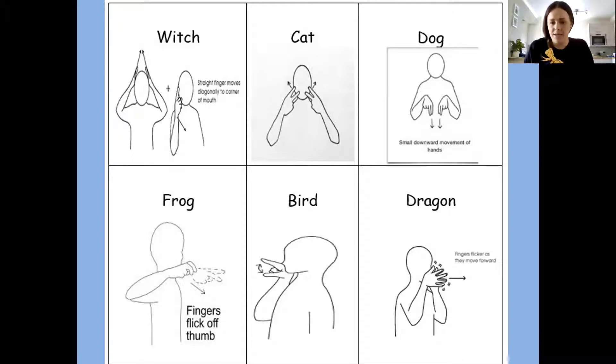And the mean character in this story is the dragon. We're going to put our hands together in front of our face. As we bring our hands forward, we're going to flicker our fingers like the fire coming out of the dragon's mouth. Dragon. Dragon. Your turn — dragon. Well done, guys!